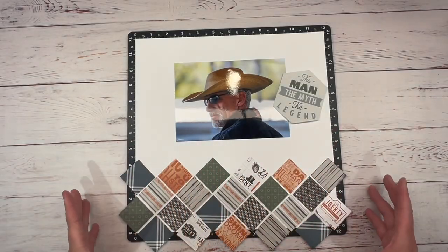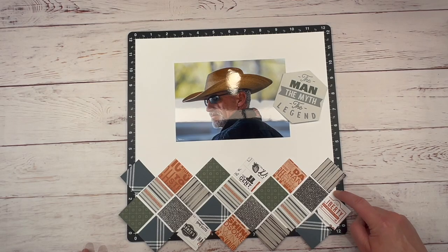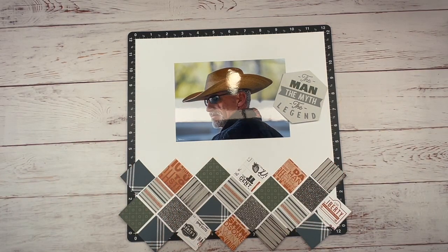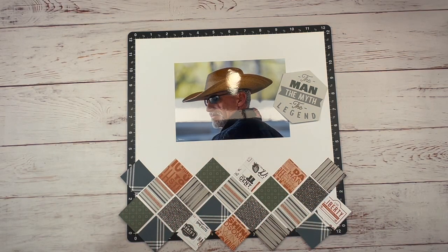I think I like how that looks. I need a little piece right here — when I cut these off, I'll use one of those, probably this harbor color. You're not going to see this, so that's okay. I think I really like that. I don't want to glue it down yet because I'm not sure if I'm going to do a little ink distressing around the pieces or not.